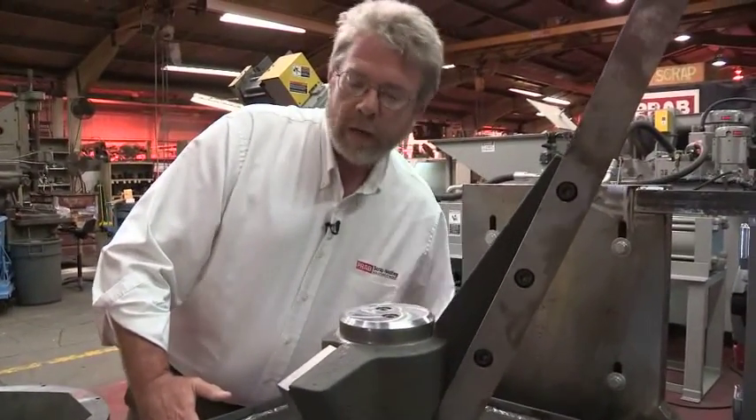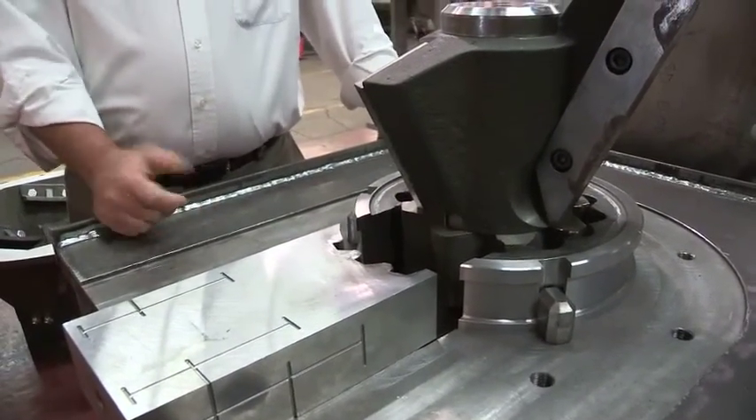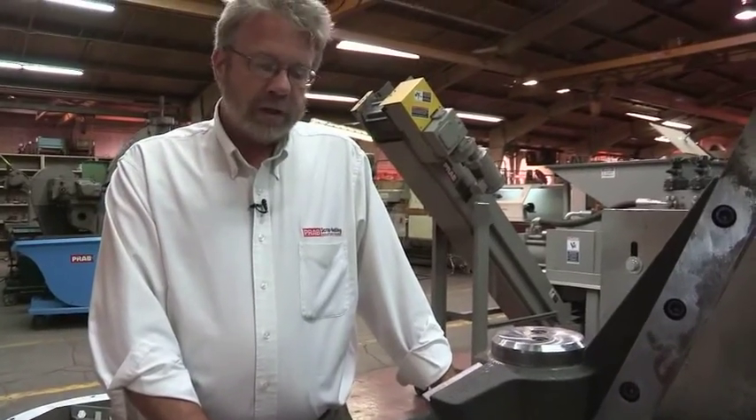This will be the final cut, and what we'll get here is what we call a shovel grade or a thumbnail-sized chip that's sized properly for the downstream process, whether it be ringing or briquetting in our system.